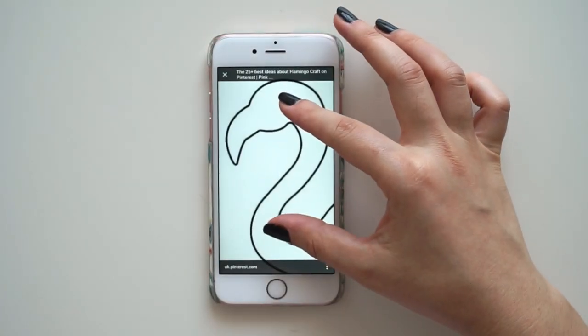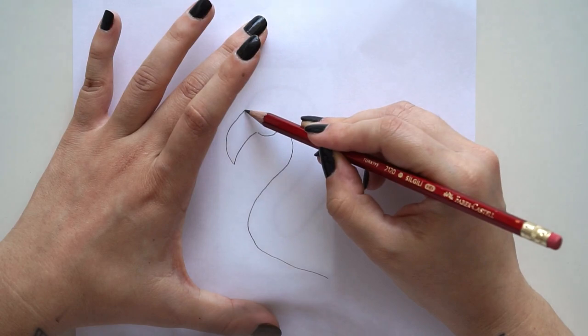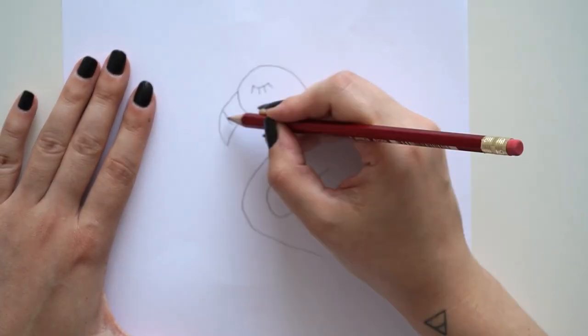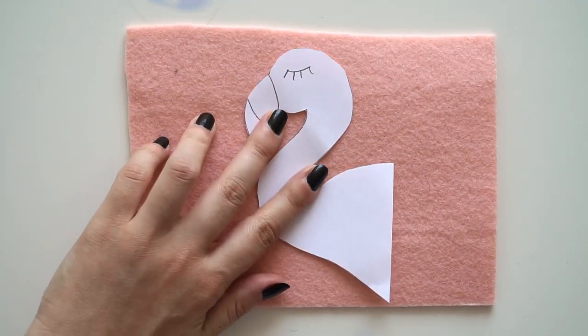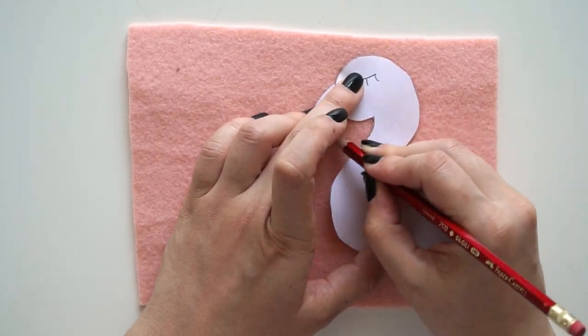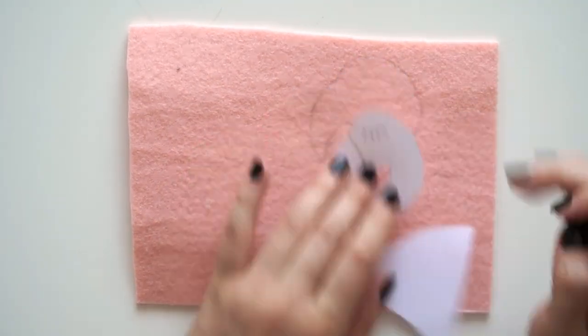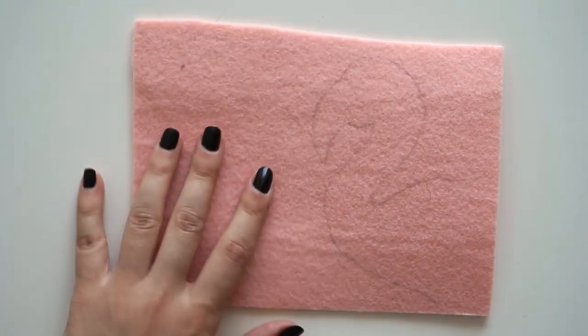First of all, I found a Flamingo template. For example, I found a Flamingo template. If you are using English, it will be easier for you. I will be able to use the Flamingo template. Let me show you the Flamingo template.